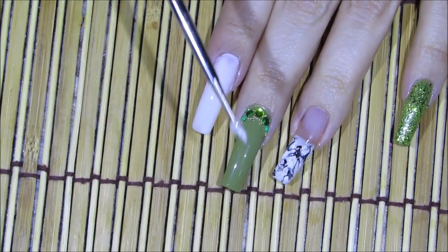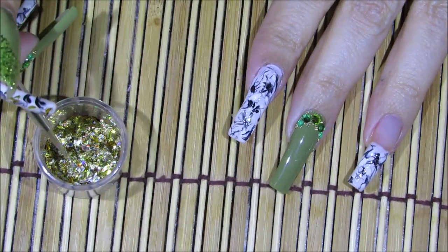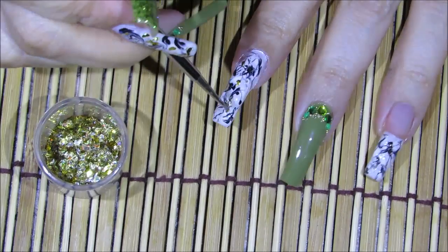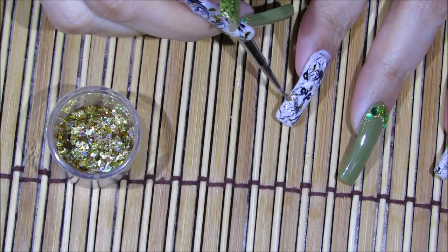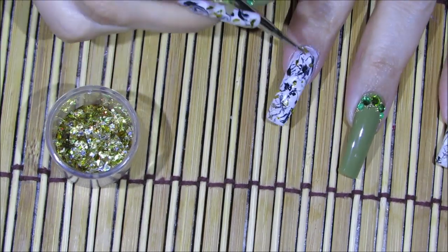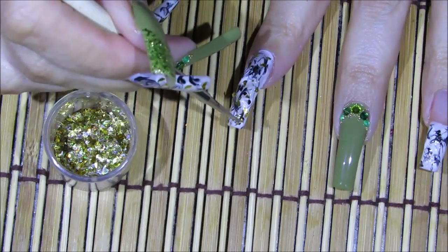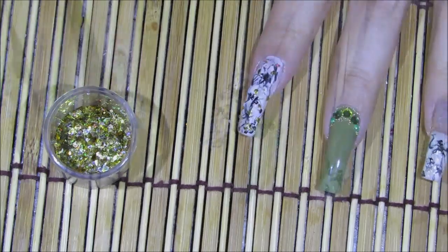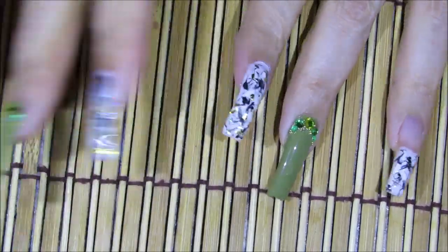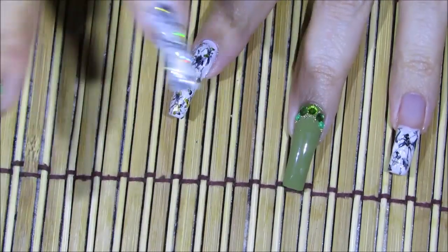Over the pointer finger I'm going to do the same marbling technique over the entire fingernail. Now I'm just going to randomly be adding some golden flakes over my pointer fingernail — just random flakes, a little here and there. These flakes I purchased in bulk from the craft store; they have them in all sorts of colors. I don't want to overwhelm the nail, just a couple here and there. I'm going to press them in so they lay nice and flat for when I add the top coat. I'm adding them while the polish is still a little bit wet — that helps them stick better.